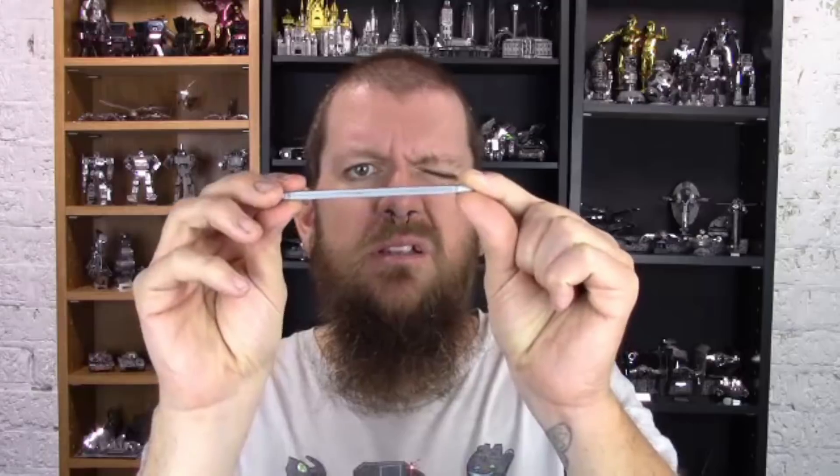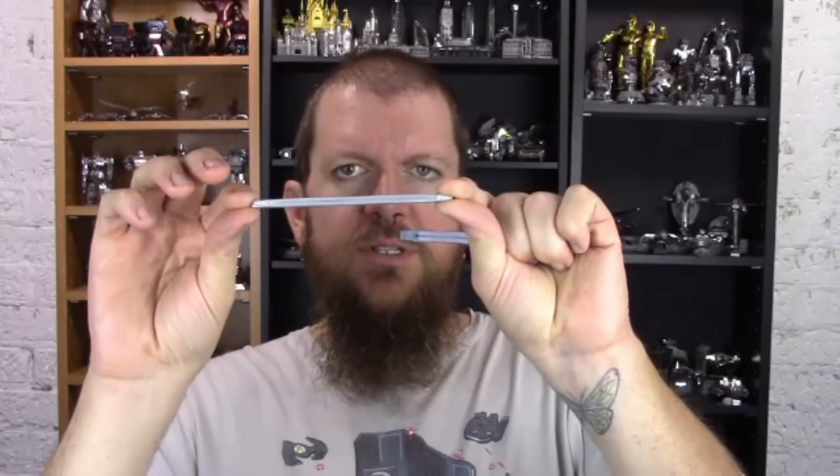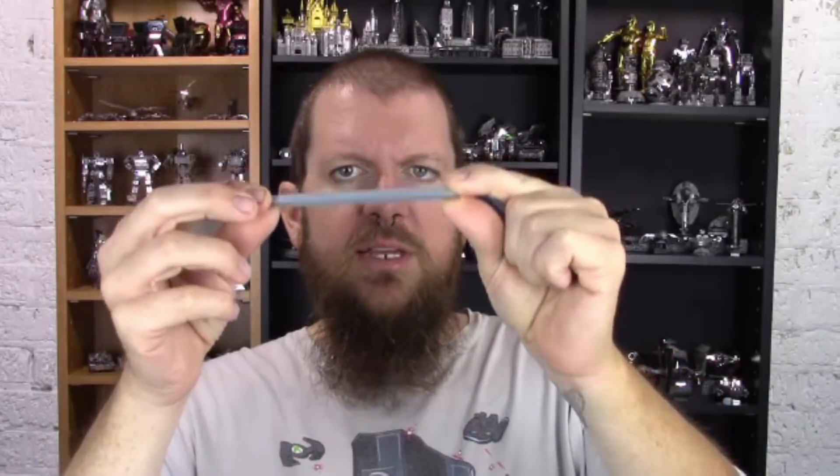Not too thick so that it doesn't bend evenly, and not too thin so that you can't fit the metal in it or it prints closed, because once you get too thin the 3D printer can only do so much. But that's what this is - this is the latest prototype. It's thinner overall so that it can fit in tighter places to bend those difficult long parts.